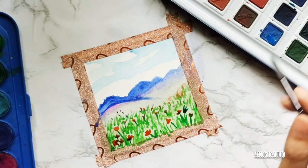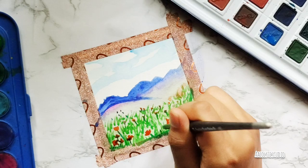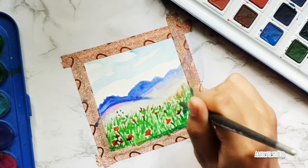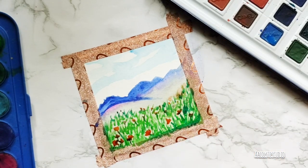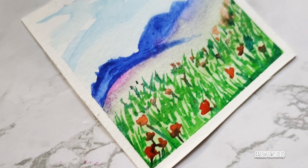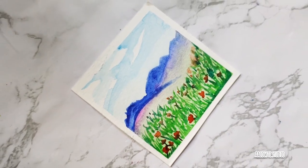I took more green and made more grass to make the field look lush and greenish all around. With that, I finished up the landscape. I removed the washi tape once everything dried out, and that's the final outcome — it's actually really easy to do.